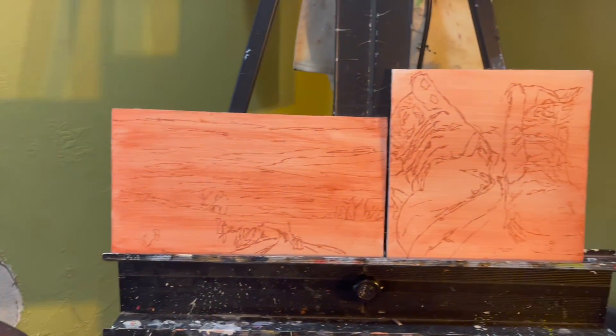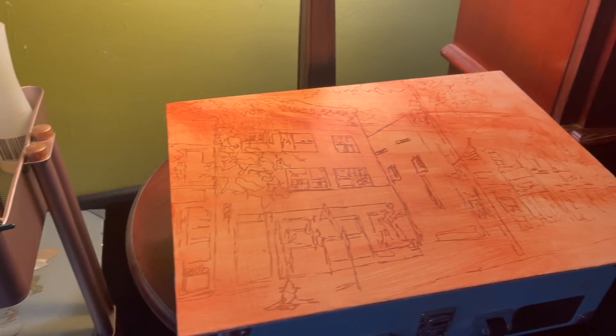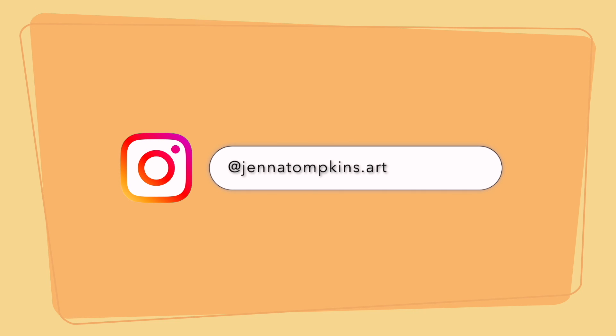This is what the paint marker ended up looking like with my little glaze over top, and I like it. I think I might try out a different marker brand, but I like the technique. If you've made it this far, thank you for watching. Check out my Instagram for more of my work, and I'll see you in the next one.